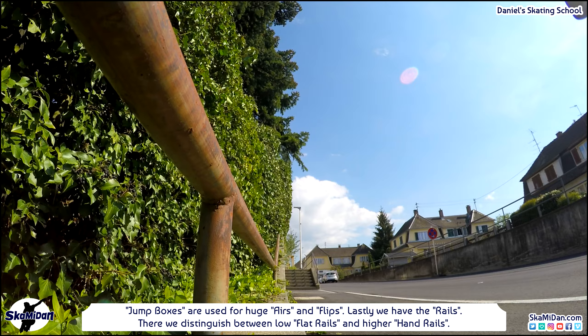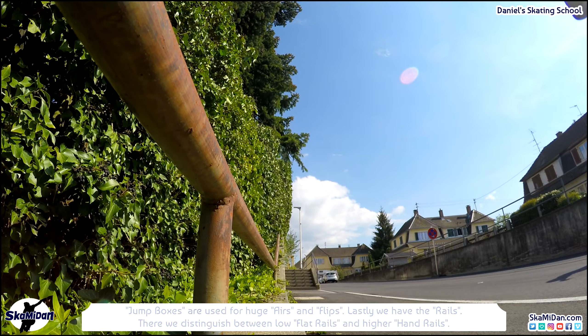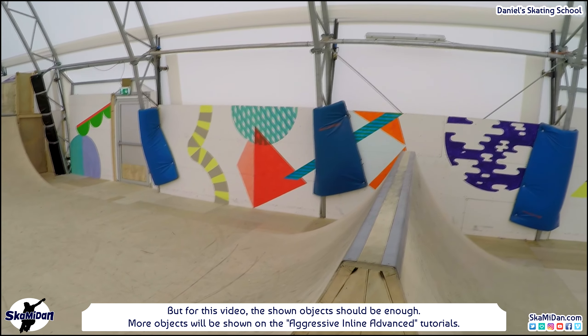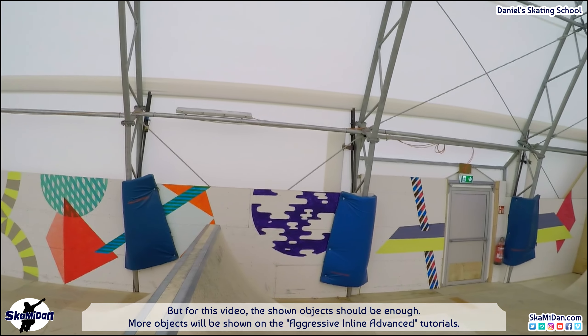Lastly we have the rails, distinguished between low flat rails and higher handrails. Of course there are many other objects, for example spines, but for this video the shown objects should be enough. More objects will be shown in the aggressive inline advanced tutorials.